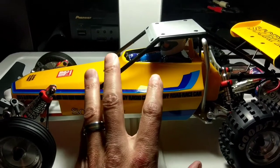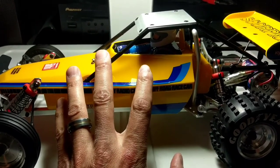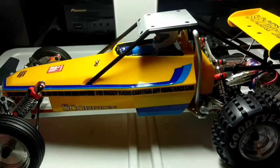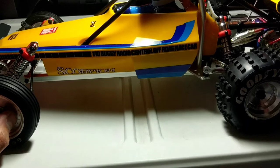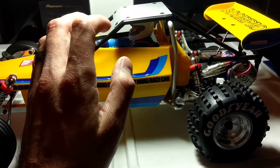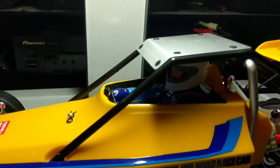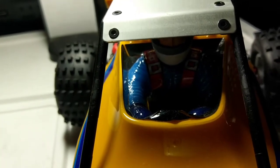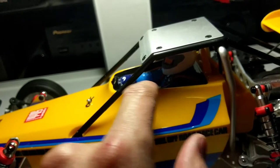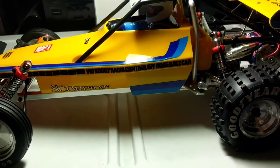This car is also running Spectrum radio gear. I'm debating whether to go FlySky — the receivers are cheaper — but I've got plenty of Spectrum receivers and too much money invested in Spectrum to switch right now. For the body, I did it up as box art. I was using Parma PSE paints and had to mix the blue with some white to lighten it up to get as close to the box art as possible.